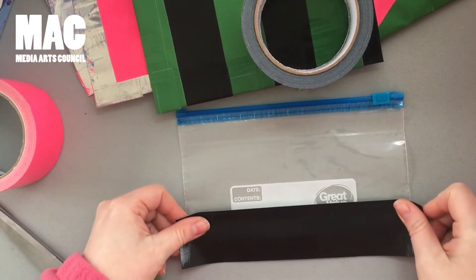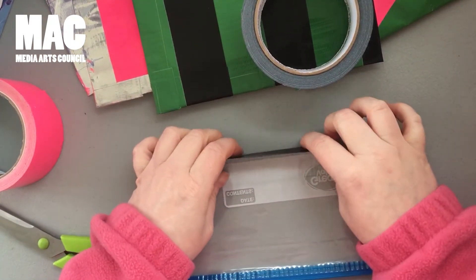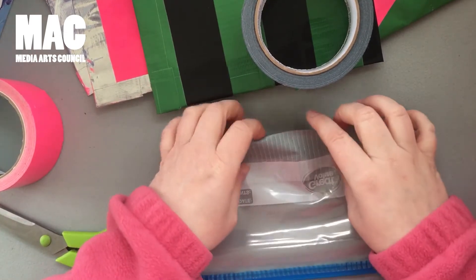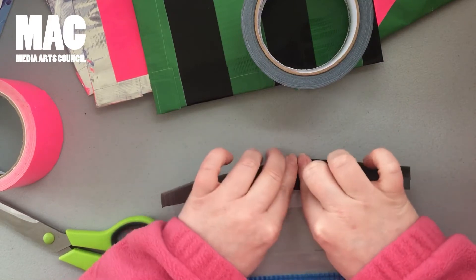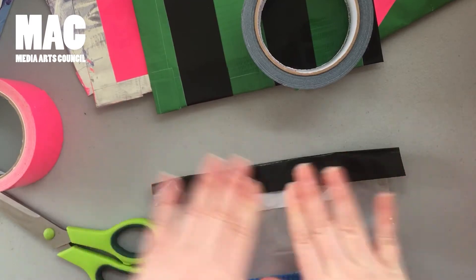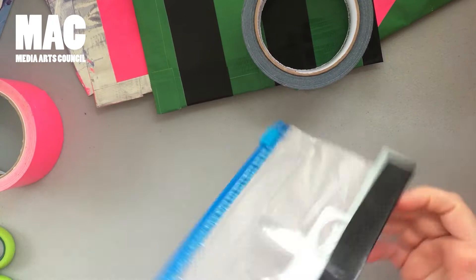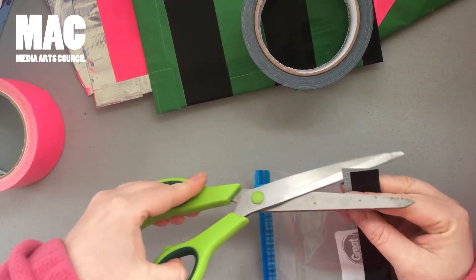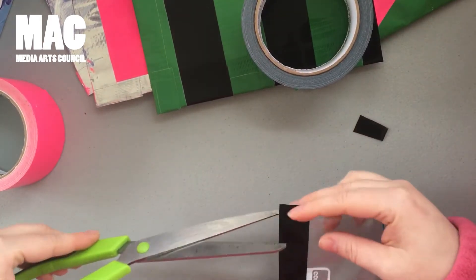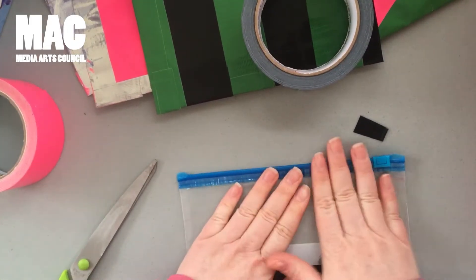So I just sort of line it up. You want to make sure that you're sealing it so that there's no gaps. You want to seal it tightly so that you don't have the sticky bottom. So for this first step, I actually just trim it off because usually I seal the sides towards the end. There's my base.